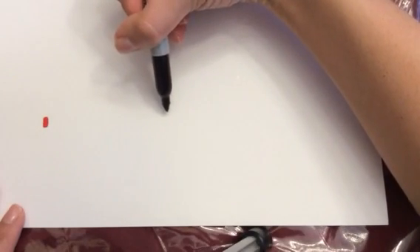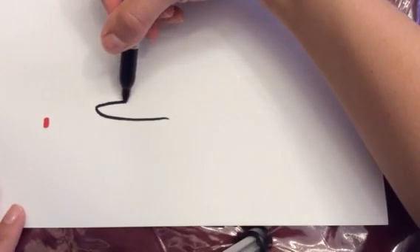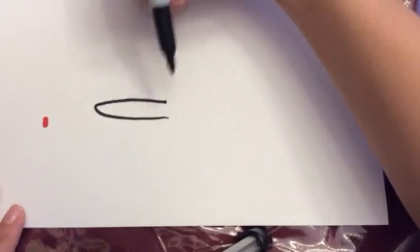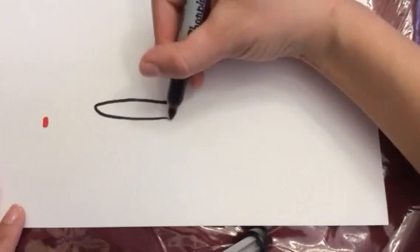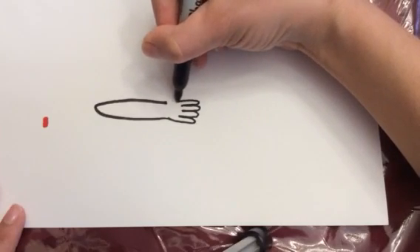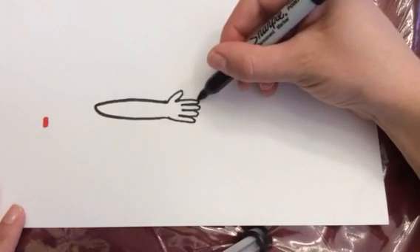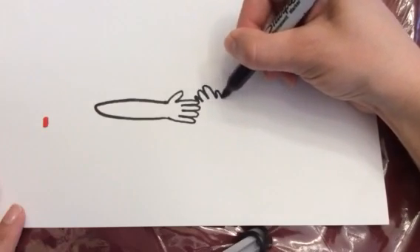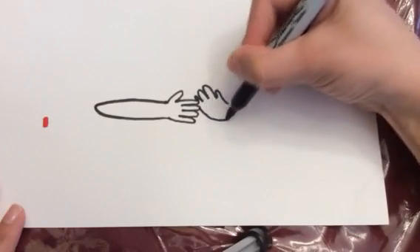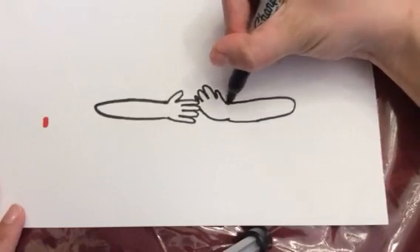First what we are going to do is start out and draw her arms first. So we will just make something kind of like a little hot dog, like that. And then we'll make her hands right here. Now hands are tricky, so you can make them however you'd like, or you could just make them like little mittens. Then for the other hand, we're going to have it near her mouth, just like so, as if she's giggling. Because elves are so silly. And then we'll make another hot dog-like thing.